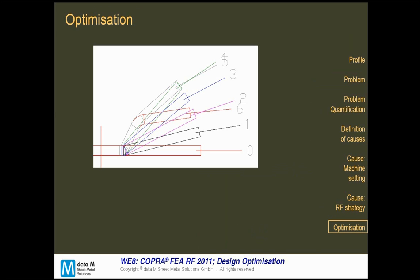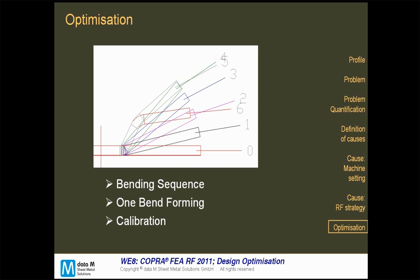Knowing the problems is the first and main step to reaching a solution. In this case, the bending sequence was changed to a one-bend forming strategy — the original was a two-bend strategy. We could see that the two-bend strategy could not be used because the punches made it impossible to get a nice material flow to the inside. Also, the calibration method of the inside radius was changed so that the material did not slip outside due to the difficulty of flowing to the inside. So bending sequence, one-bend forming, and calibration were all changed.